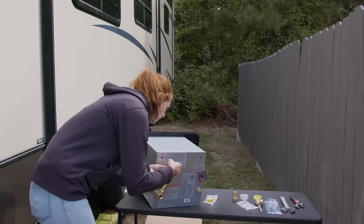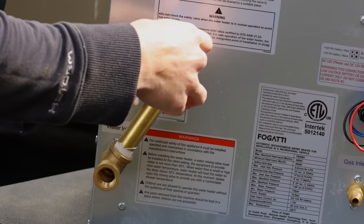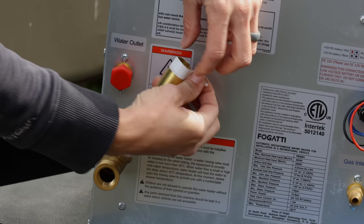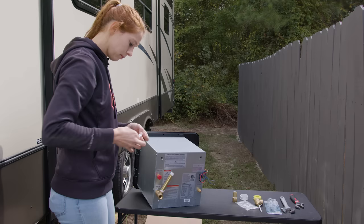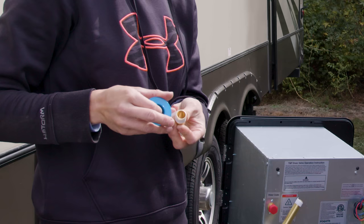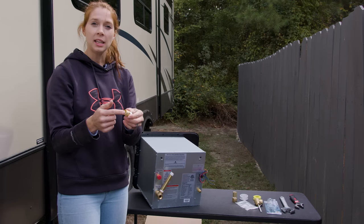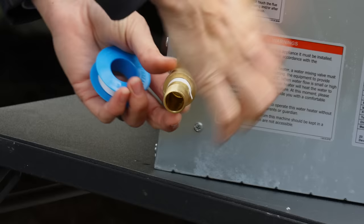After that, basically just thread all the fittings and assemble them. For this nipple, you only need to put Teflon tape on one side — the other side is your water inlet and it has its own washer, so you don't need Teflon tape on that side. Go ahead and screw it in.